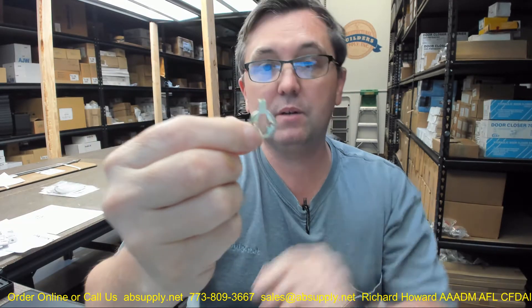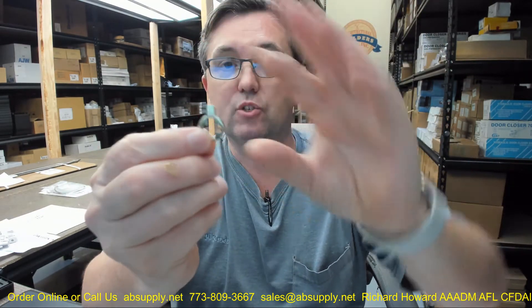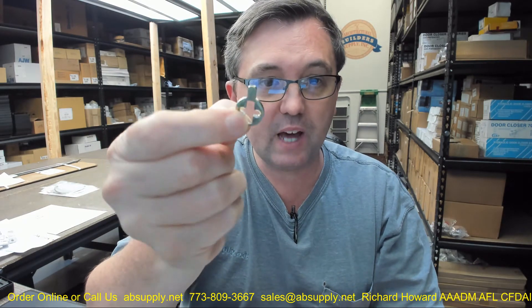This is a cam used on the back of Kaba Ilko mortise cylinders. This is for an Adams Rite application, so if you're sticking one of their cylinders onto an Adams Rite application, an Adams Rite lock, or any hardware.